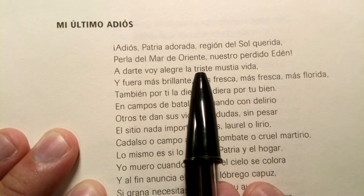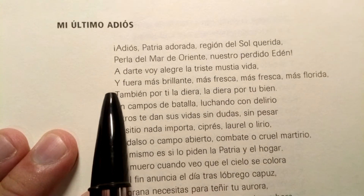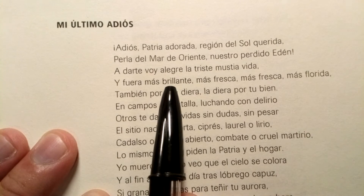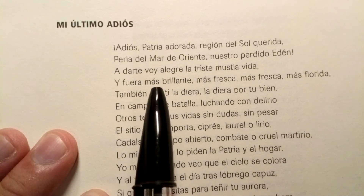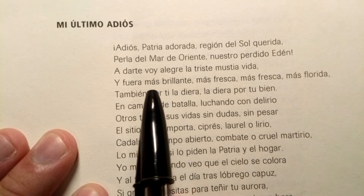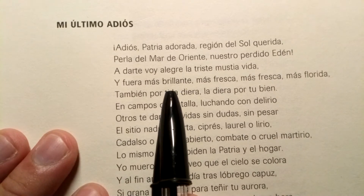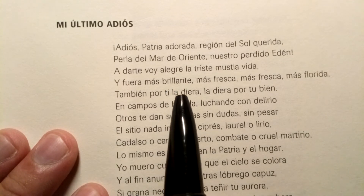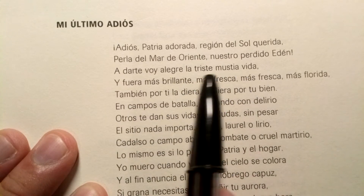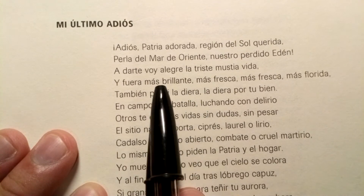A darte voy alegre, la triste mustia vida — again, that -ida ending. Y fuera más brillante. Look at this — 'brillante.' That double L: la letra LL, the doble L. The two Ls make that LY sound in Philippine Spanish, as well as in standard Spanish. In standard Spanish, the LL makes that lambda sound. Brillante — you have to trill that R and add the LL sound. Brillante.